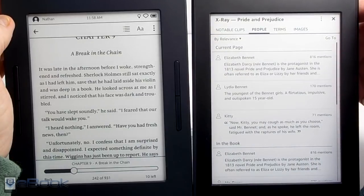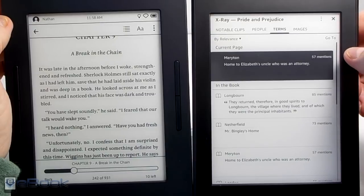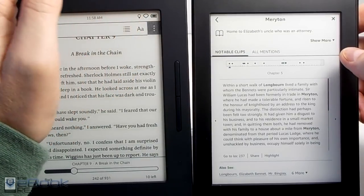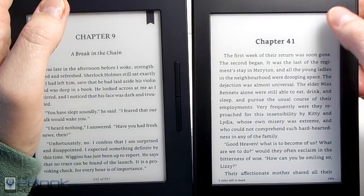The Kindle also has some more advanced stuff like X-Ray, which is really cool because you can look up characters and terms about a book. For example, if you're starting a second book in a series and didn't want to re-read the first book, you can go back into the first book and read about the characters and what was going on without having to re-read the whole thing.